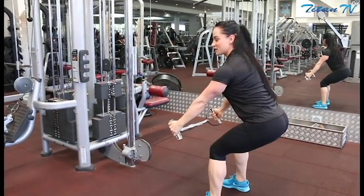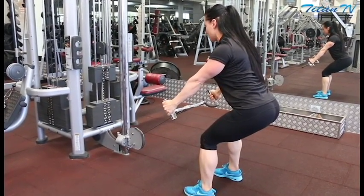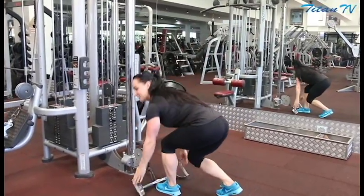Stick your bum out like a squat position. Before you do the row, retract the scapular so your body's nice and straight, and follow through — you're going to be on 10 rows. Let's go.